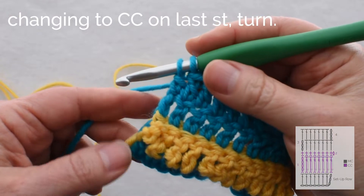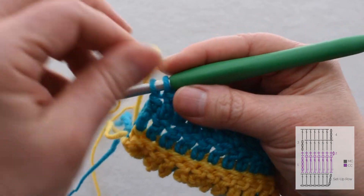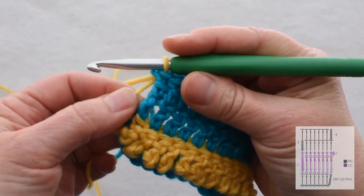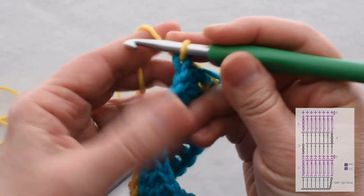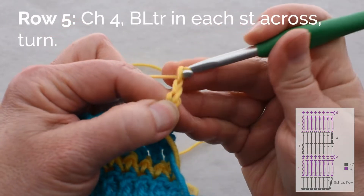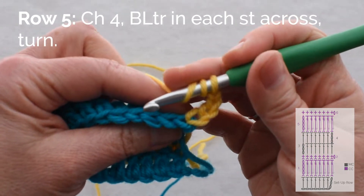When I reach the end of the row it's time to change color, and because my yellow yarn was waiting for me on this side, I can just yarn over with the contrasting color and pull it up. I want to make sure I leave that loop loose enough, or I can cut the yarn and begin again. I'll turn and chain 4, then work another row of treble crochet into the back loop only.